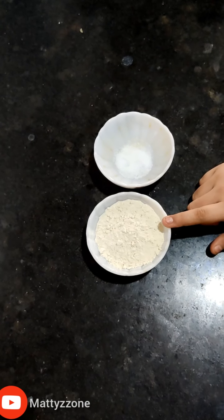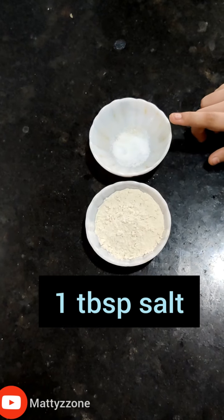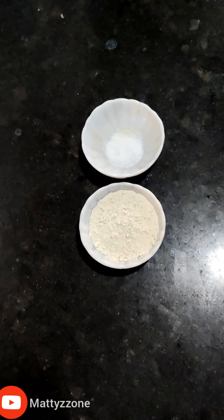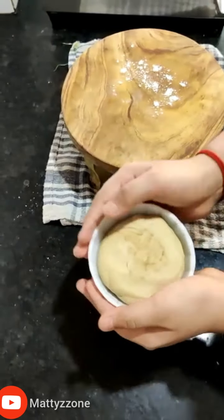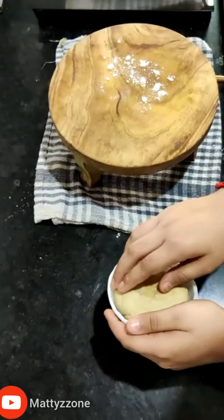Now we are going to make the momos. For that we need one cup whole wheat atta. I am not going to use maida as these are healthy momos. Add one tablespoon salt and make a dough. Now the dough is ready — divide it into small portions.